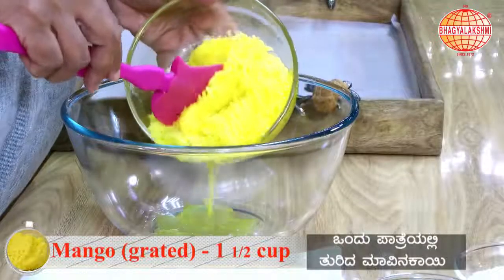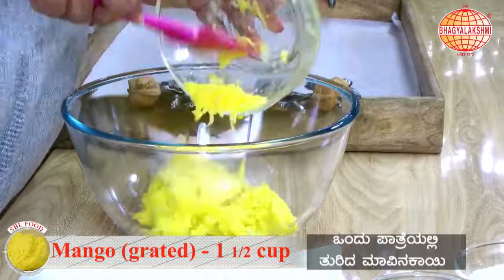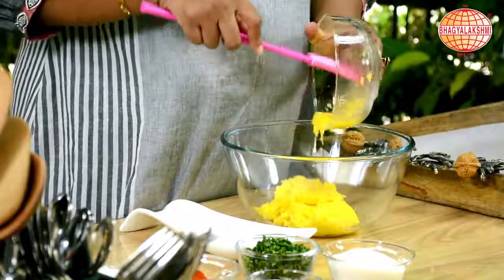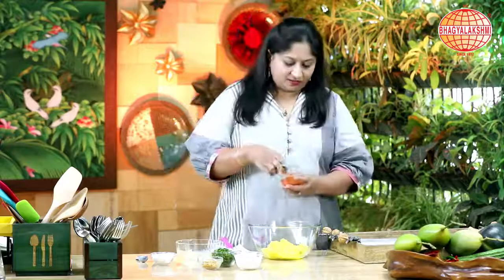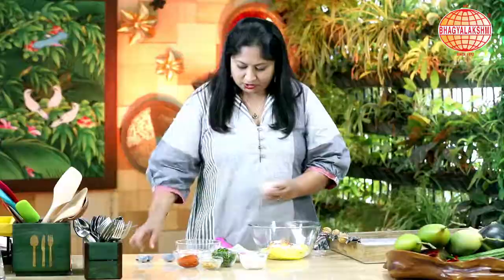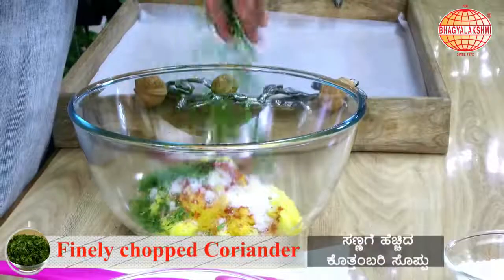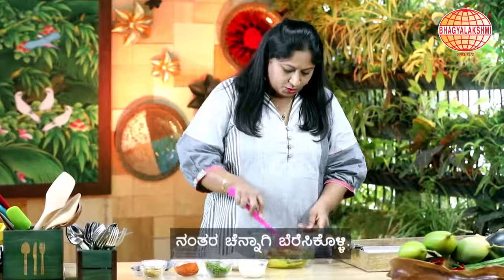I have peeled the skin of the mango and taken one and a half cups of grated mango. To this I am adding a teaspoon of chili powder, two tablespoons of sugar, salt to taste, a pinch of hing, and finely chopped coriander. Mix it well.